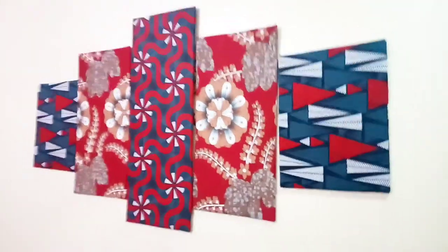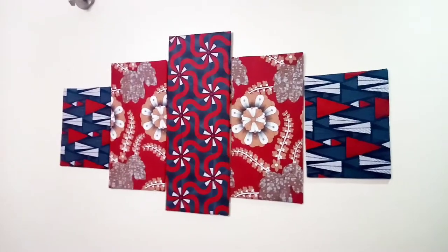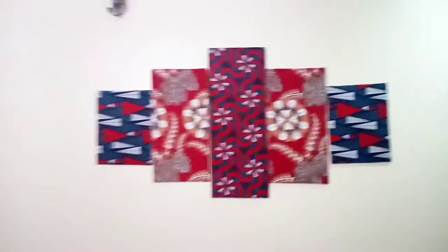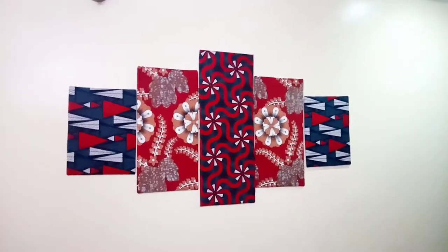Hello my lovely people, welcome to today's video. As you can already tell from the title, it's a DIY tutorial. I made this beautiful Ankara wall canvas for my living room space. I didn't actually record a video when I made this, but I'll be showing you how you can achieve something like this.